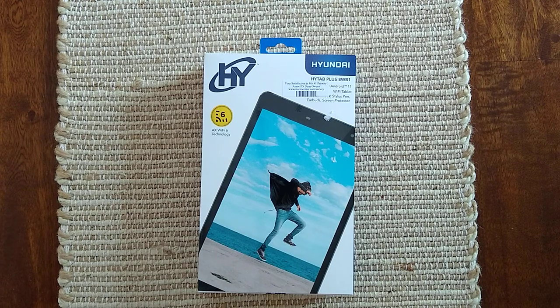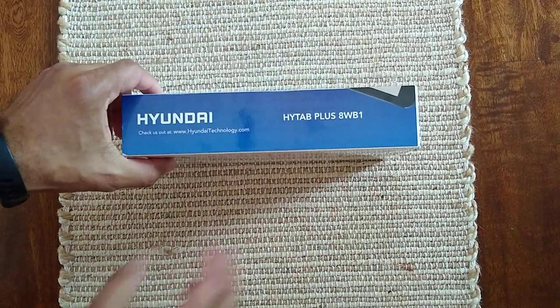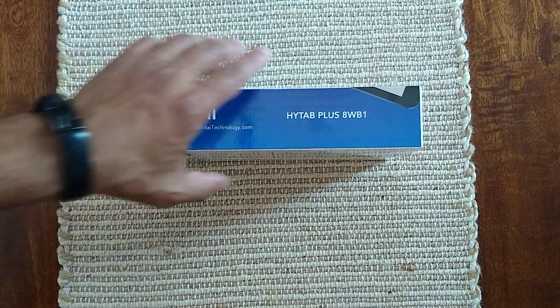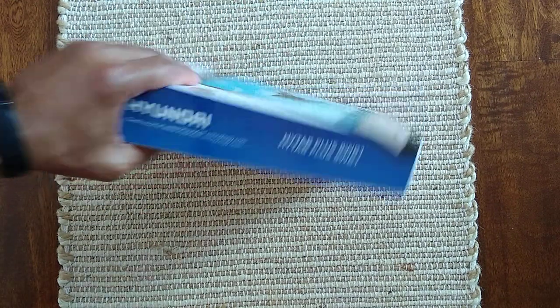I know that it is compatible at least with this version of the OS. I saw Hyundai and I was like, oh isn't that the car manufacturer? But this is actually a Hyundai technology, so I don't think that's the same as the car — but who knows, maybe so.